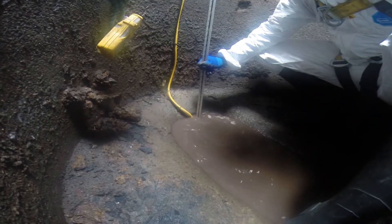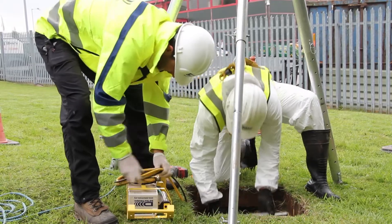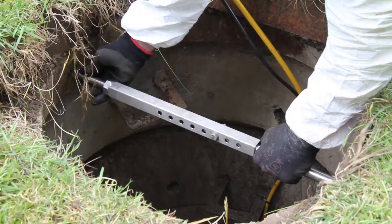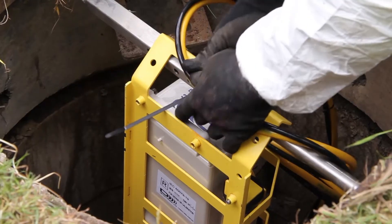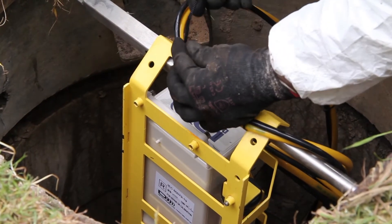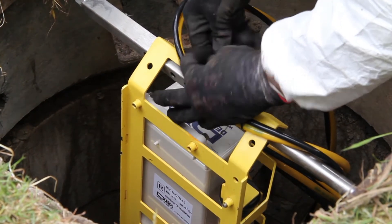Once this is all completed, the main control unit is often mounted from a stainless steel bar near the top of the manhole. This method of mounting allows for quick and easy access to the equipment for necessary maintenance, either by Detektronix or by other utility companies.